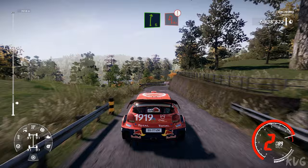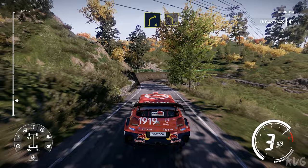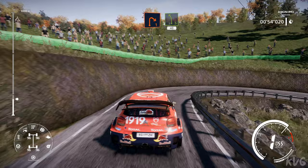Precaution, acute hairpin left at junction, into right 5 and left 5 medium, into right 4, small cut and left 4, and right 1 medium and left 5 medium, keep right 40.